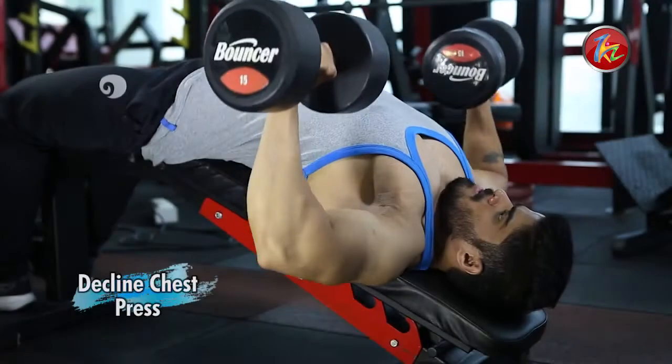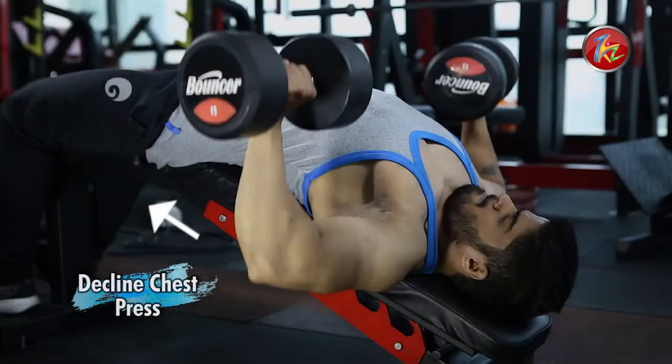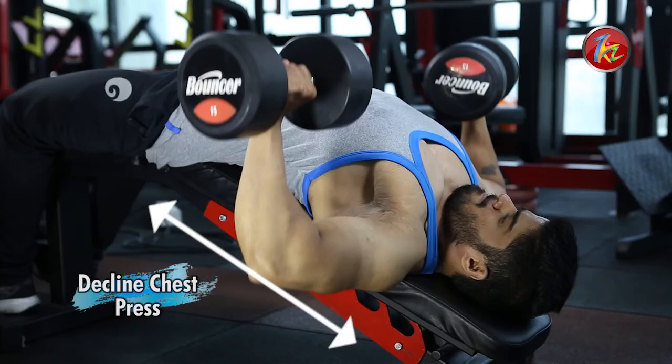The next exercise is the decline chest press. Set the bench in the decline position and make sure your back is completely rested on the bench.